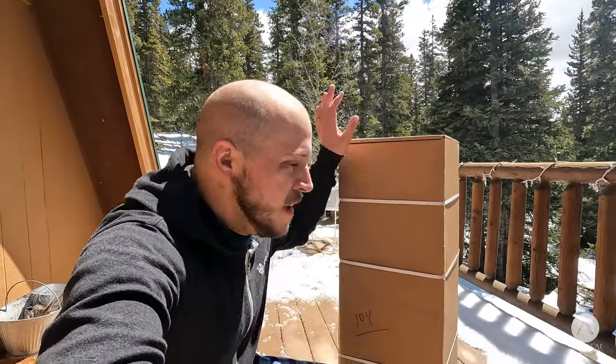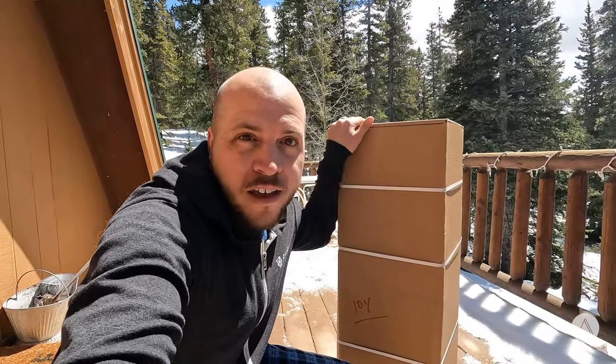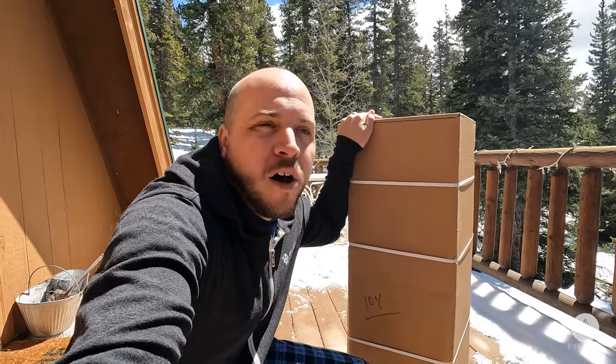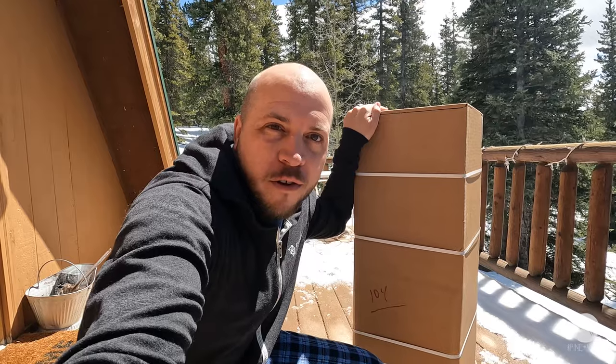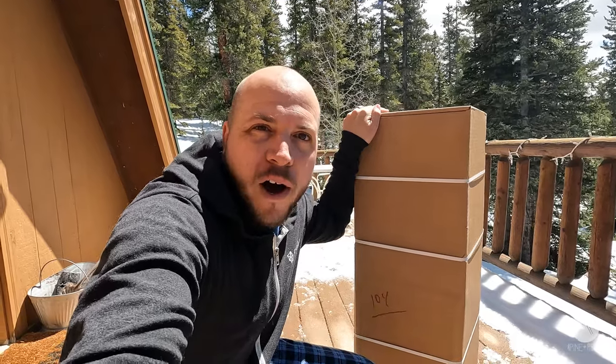It's finally here. This big box contains a new chainsaw and I've been wanting to get a new upgraded one for years. So let's go unbox this thing.